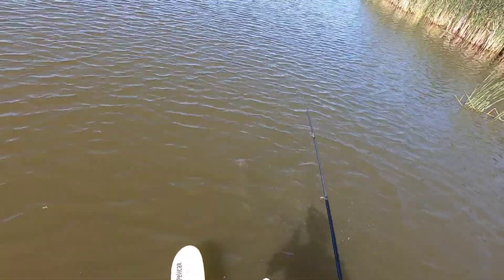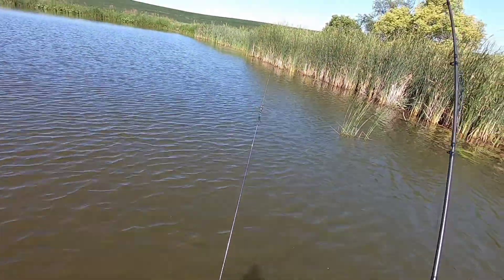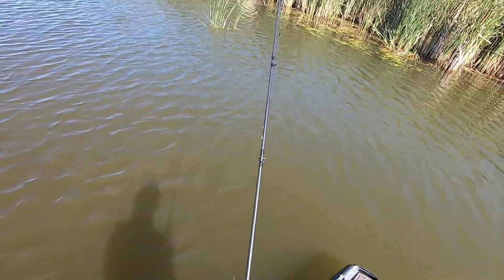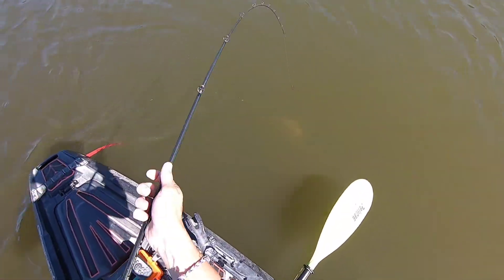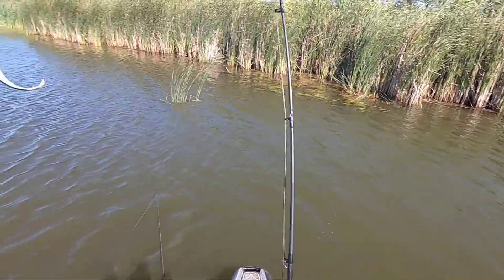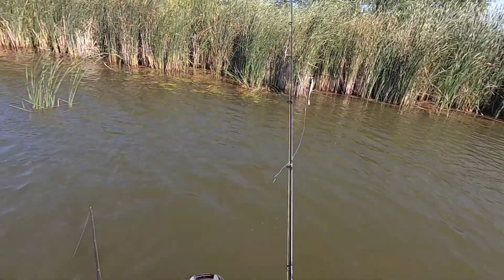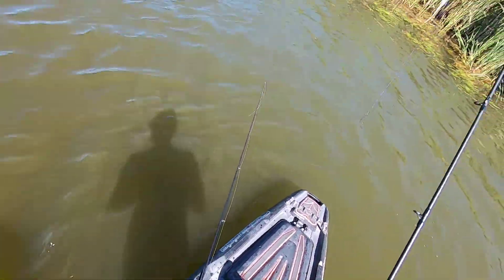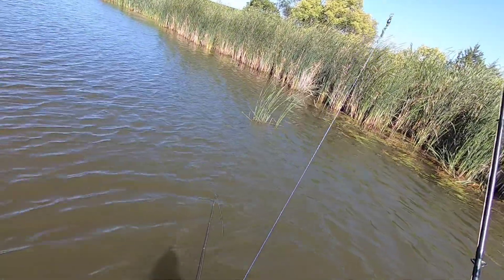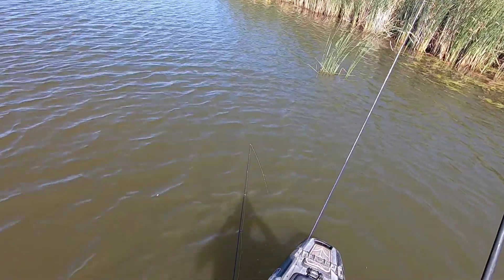Jump, jump! There are massive minnows swimming along the side of it and they're just feasting. Luckily the fluke looks similar to what they're after, except about four times larger. Patience.